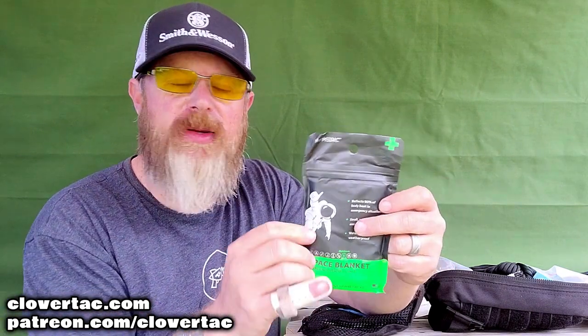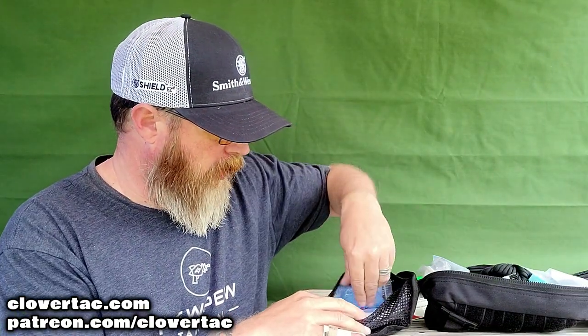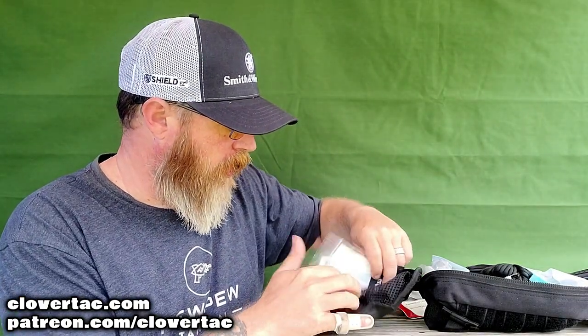Here we've got the space blanket. Space blankets can be used for a lot of different things — not only in a situation where you need to raise the body temp of somebody, but emergency shelter as well. We've also got Transcend glucose — this is a glucose strawberry treatment. So if somebody's diabetic and needs something really quick, you don't have to run out and find a banana or a power bar — you've got that handy.